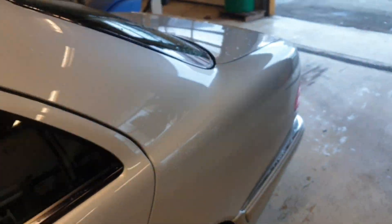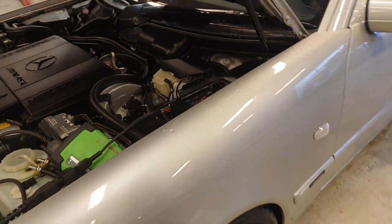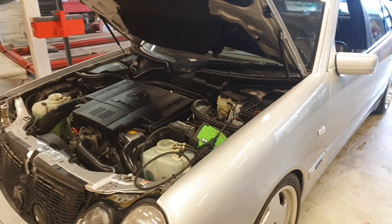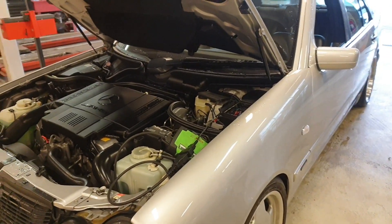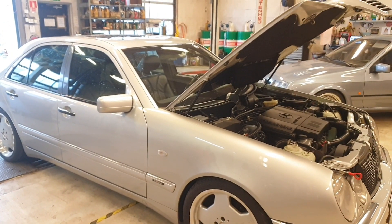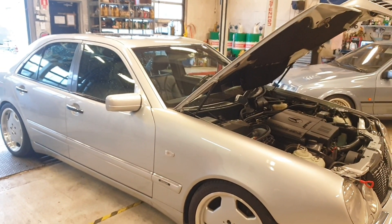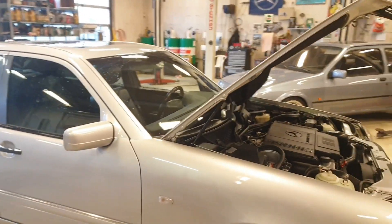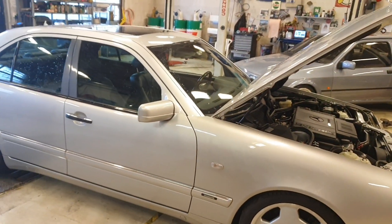That rounds it up. That is how you measure the oil level on a 722.6 automatic transmission. Thank you very much for watching. I really hope you enjoyed this video. If you do have any questions, please leave a comment in the comment section and I'll get back to you as soon as possible. Please subscribe, like, and see you guys later.